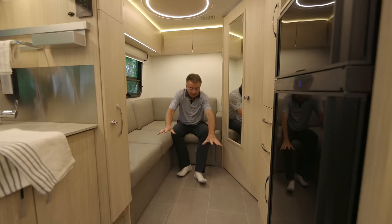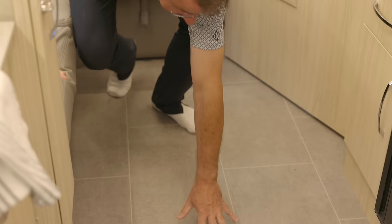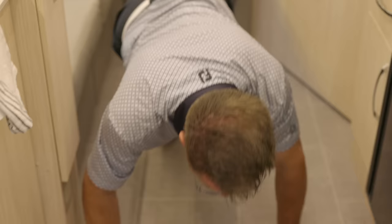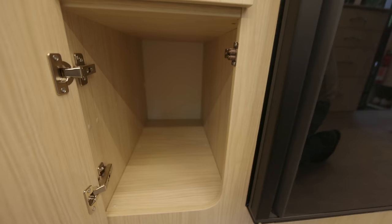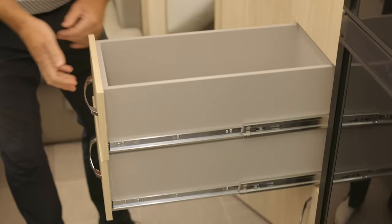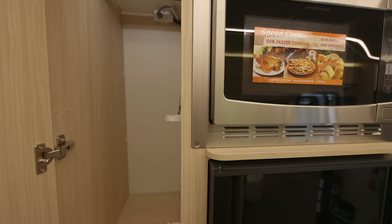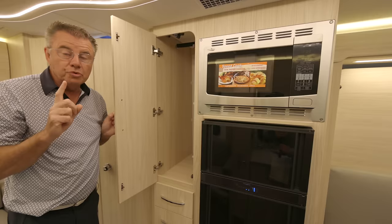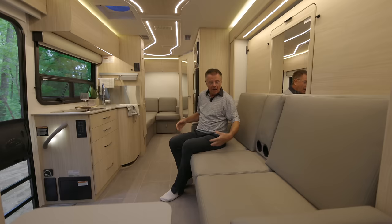Look at our beautiful vacuum-bonded floor — doesn't move, steel-framed. This is the brand new linoleum that looks like tile. Look at this big storage area underneath here, very deep, with full drawer extension glides and soft close, plus a hanging closet. Not only do we have one hanging closet — believe it or not, we have two.